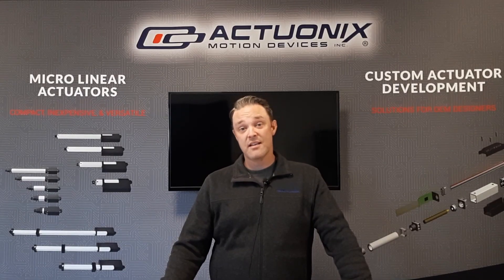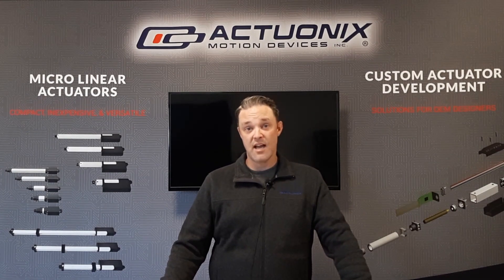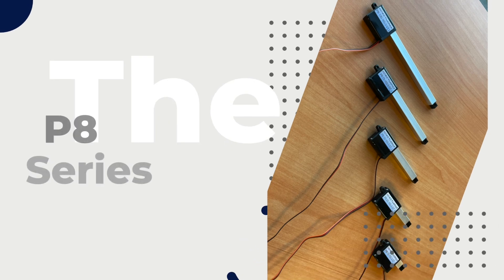Hi everybody, my name is Mike and in this video I'm going to be introducing you to our newest line of microlinear actuators, the P8 series.